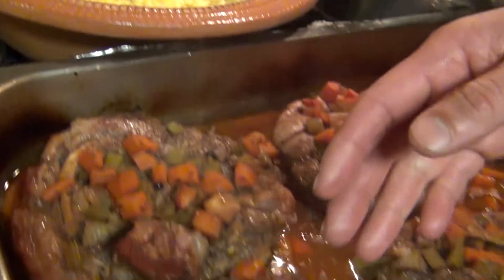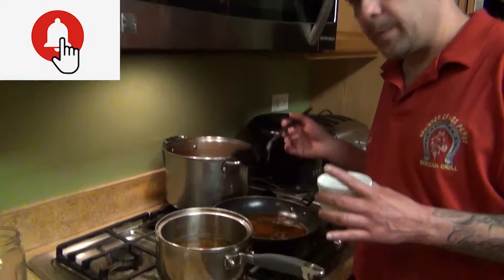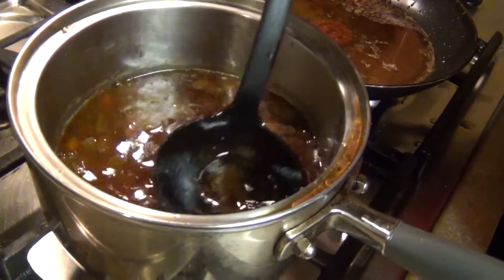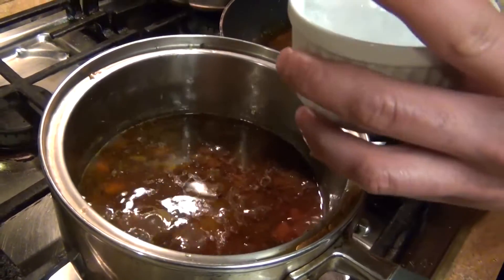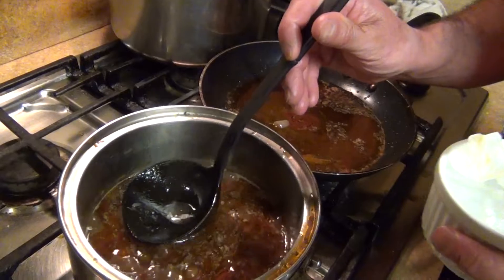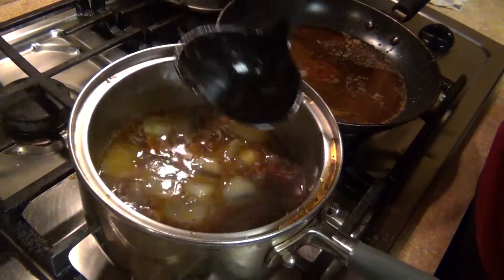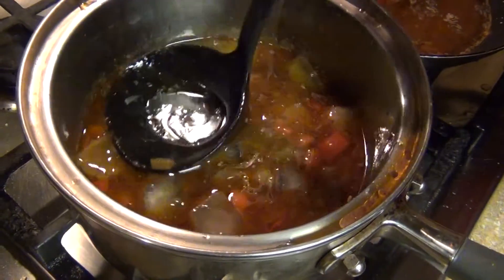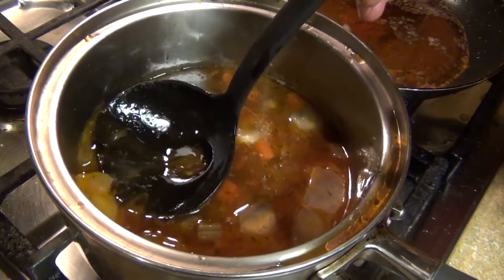Risotto milanese with osso buco and gremolata. While the osso buco is resting, I removed my drippings — this is going to become my sauce. When I was in Italy, we used to put the ladle on ice to make it cold so the fat coagulates on contact. You can also just set it aside and you'll see all the fat coagulating, making it easy to remove. Once all the fat is out, we're going to reduce our sauce and serve it.